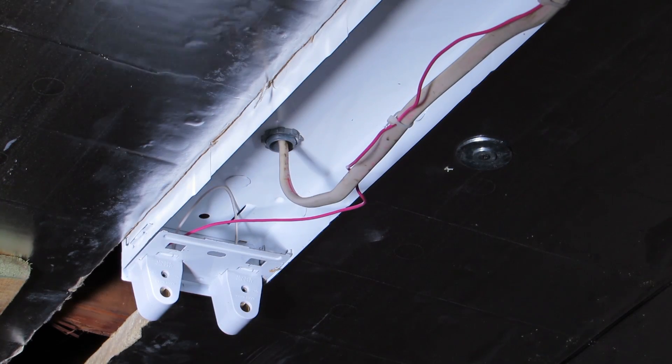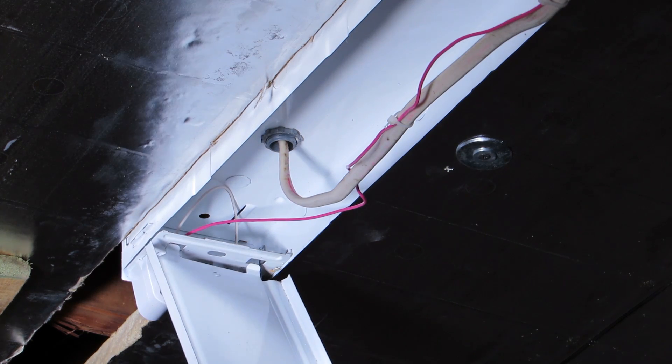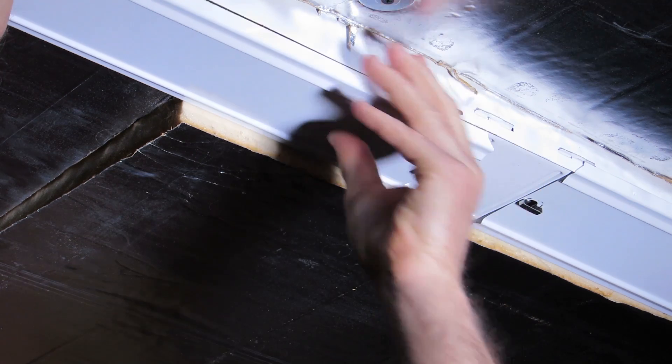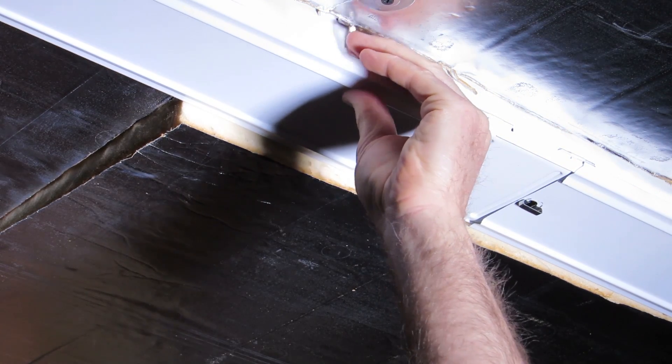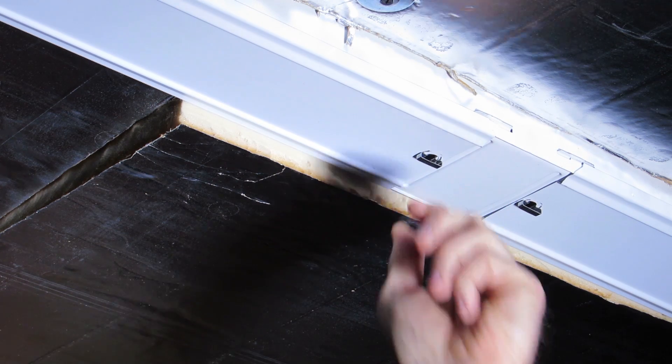We're going to do the same thing at the other side of the fixture. The tabs go into the holes, then hinge the cover into place making sure the wires are tucked in, rotate the latch, and we're done.